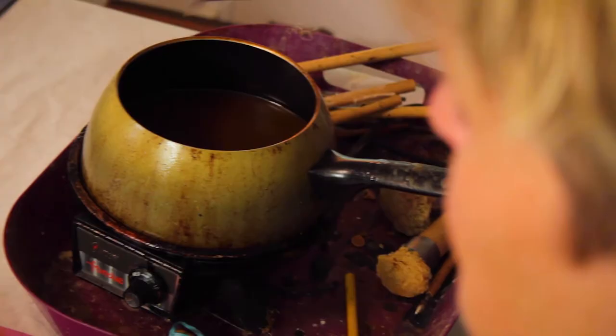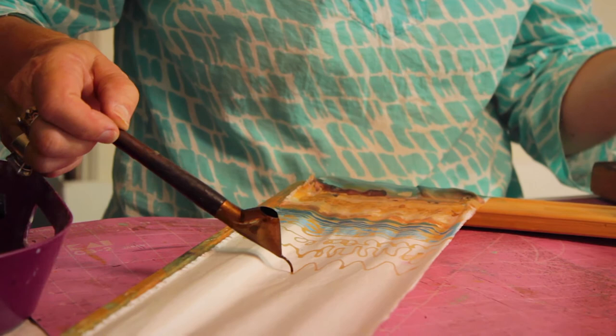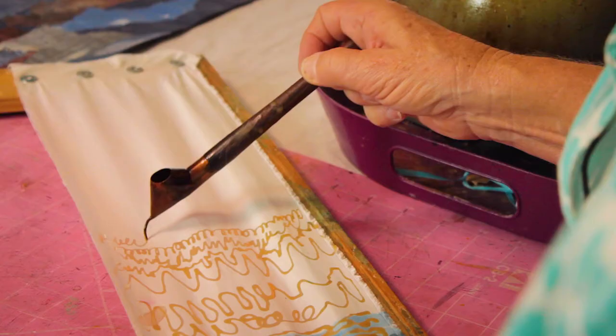You can see how I can draw with this. The hot wax comes out here and immediately dries upon contact. I'm just having fun.